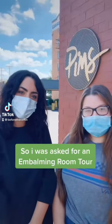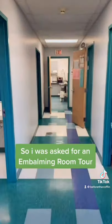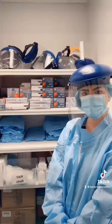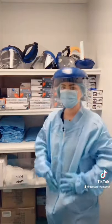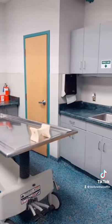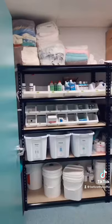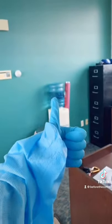Some of you guys asked me for an embalming room tour, which is totally fine. Welcome inside — you'll notice that you are not in a spooky basement. We have our chemicals over here, and you might recognize some of them if you work at a funeral home. Personal protective equipment always: face masks, shields, jumpsuits — we try to keep ourselves and others safe in here. Our super clean workspace area has lots of room to walk around, everything's put away, and we have our pretty simple embalming machine if you've never seen one before. More organized supplies of course, and if you have any more questions, drop a comment — stay safe.